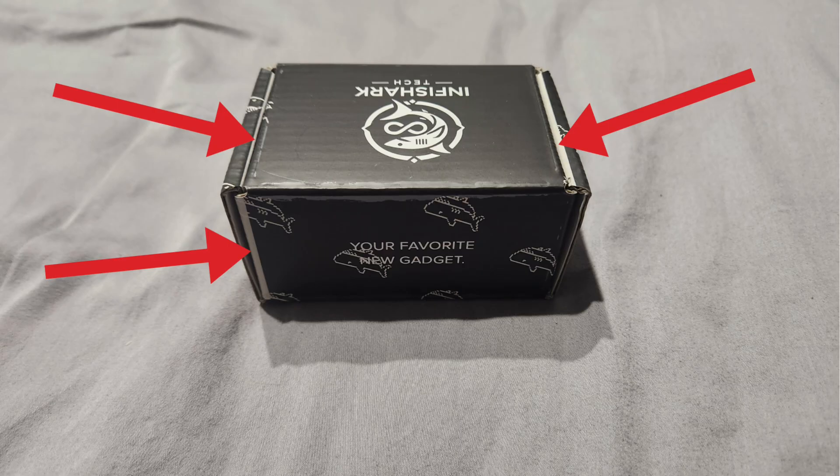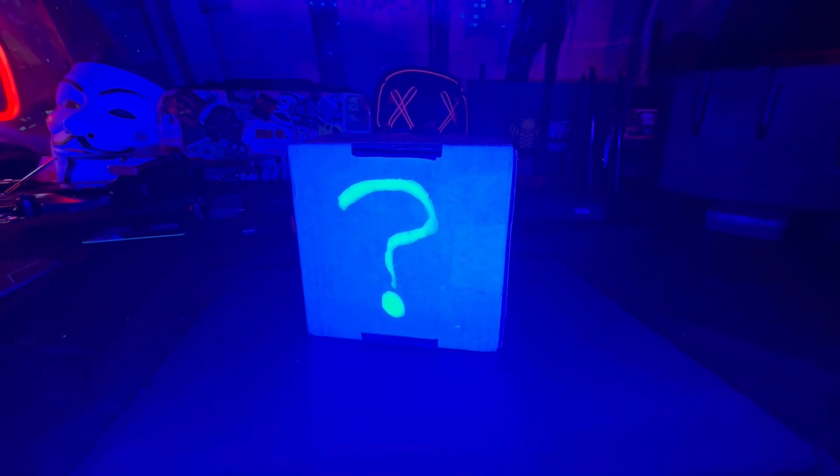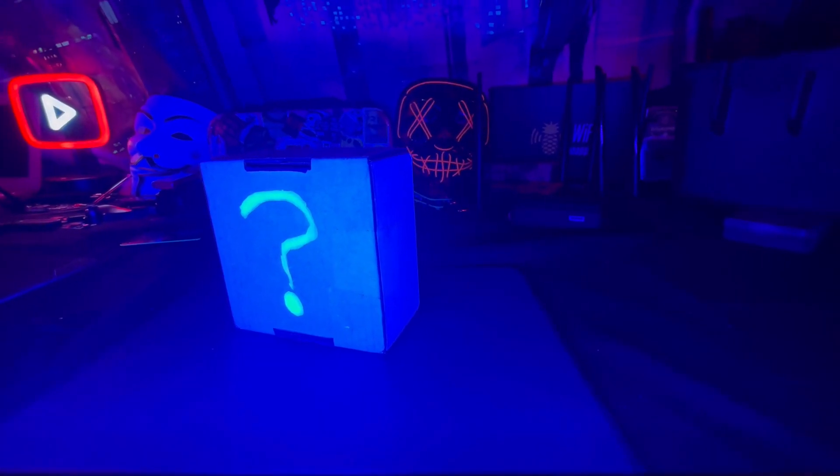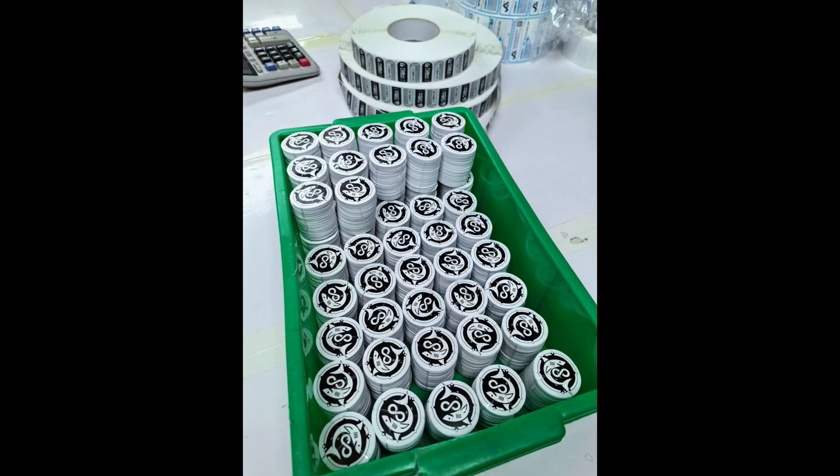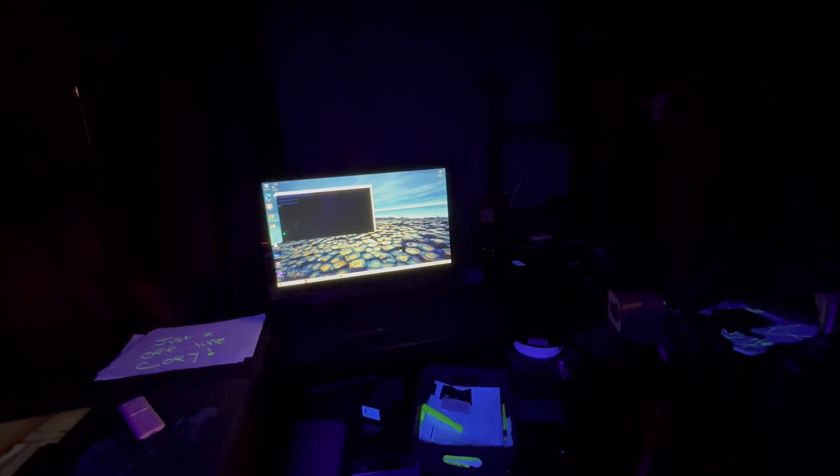Next is the packaging, which is getting a major upgrade. Previously it came in a plain white box with no markings. They're telling me the new packaging should be a little smaller than what I showed. They also now have a whole bunch of stickers, and I'm really excited — I'm assuming you'll be getting a couple of stickers in the box.